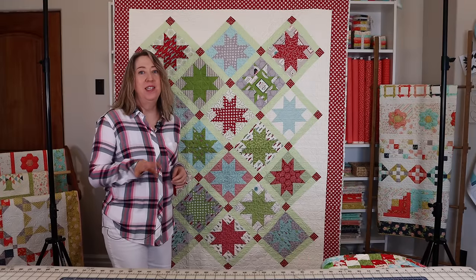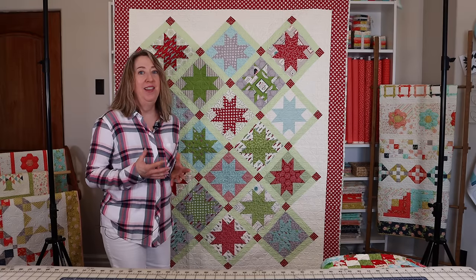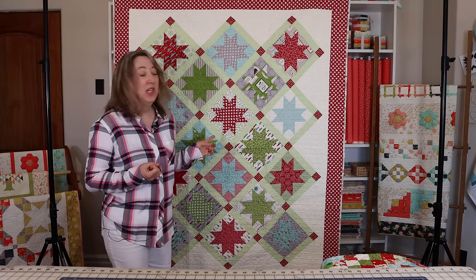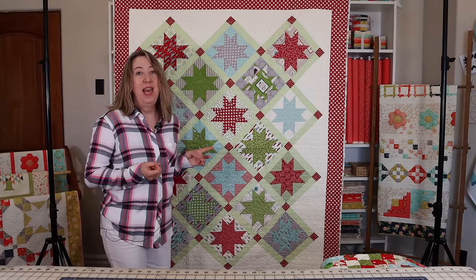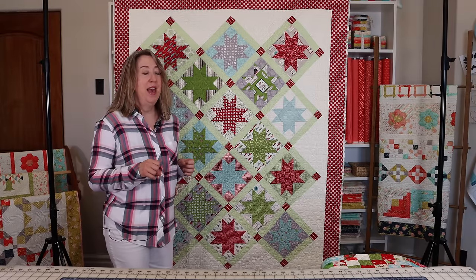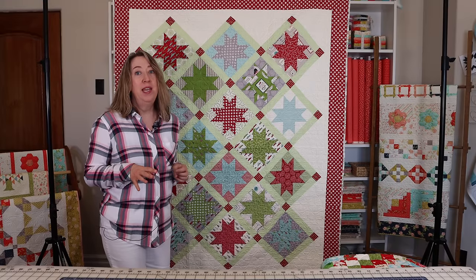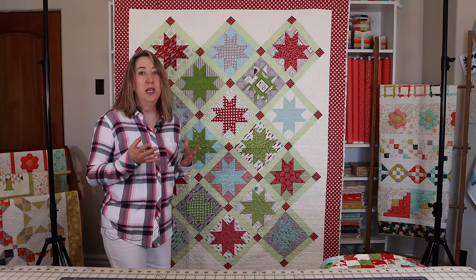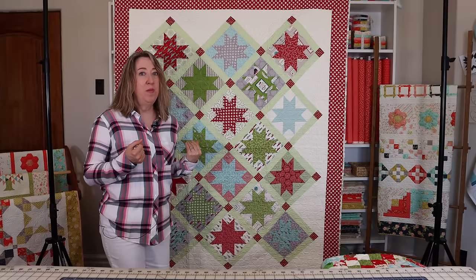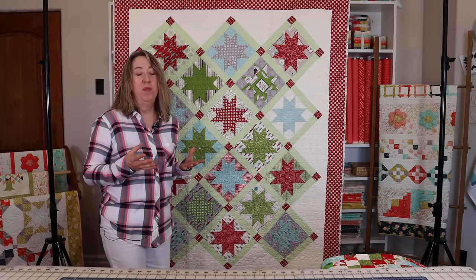This is my Hometown quilt — the Christmas version. You might have seen it on the layer cake video because it's made with a layer cake, and I love how you can make such a nice size quilt with just one layer cake. This one is also set on point. The fabric is a Sweetwater collection from a couple of years ago — they usually do Christmas collections every year, so look for their most recent one for a similar look.